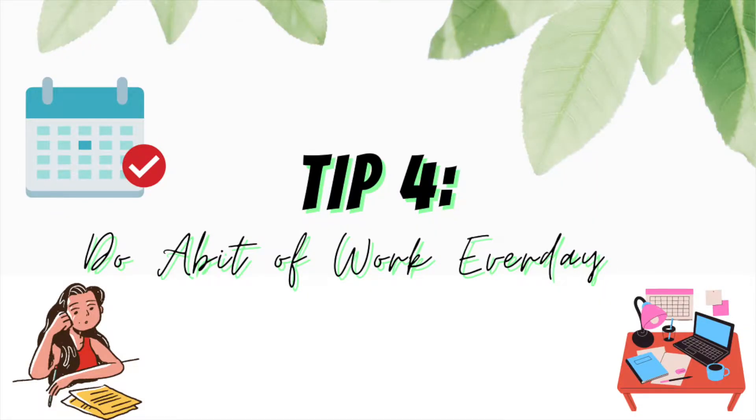Tip number four: do a bit of work every day. With medical school there is such a large volume of information to cover, and unlike GCSEs or A-levels, you cannot cram the night before your exam — that's basically asking for a death sentence. To avoid this, do a little bit of work every day, excluding relaxation days because you need rest. Even doing 20 minutes a day is better than nothing, because you're working your brain and keeping on top of your workload. When exam time comes, you won't need to cram because you've progressively been doing work all year.